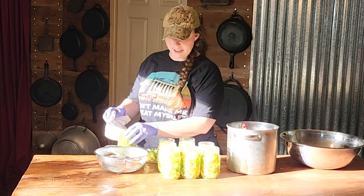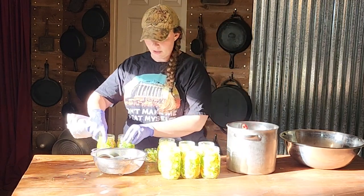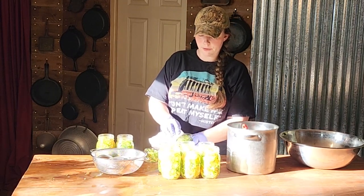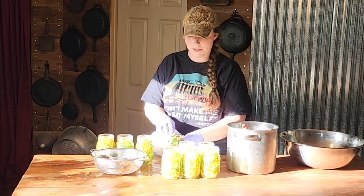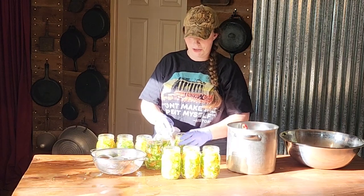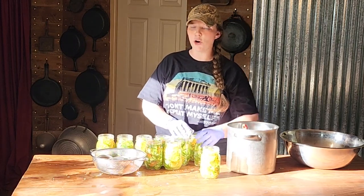We are going to take a clean dry flour sack towel and wipe our rims off — just making sure that there are no seeds on the rims that are going to get in the way of sealing. A lot of people like to wipe their jar rims with vinegar, but I personally don't because I have found that it encourages faster rusting over time.